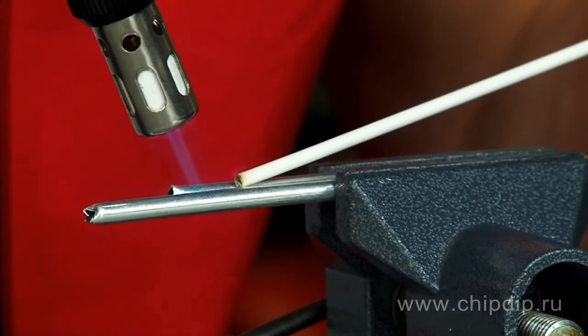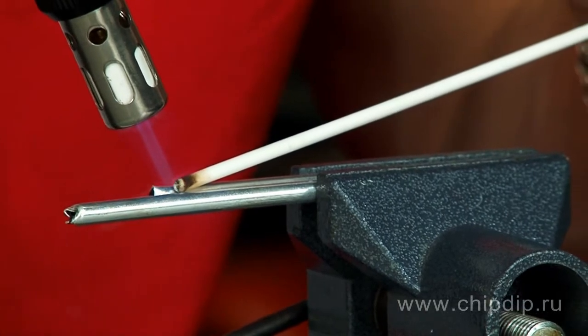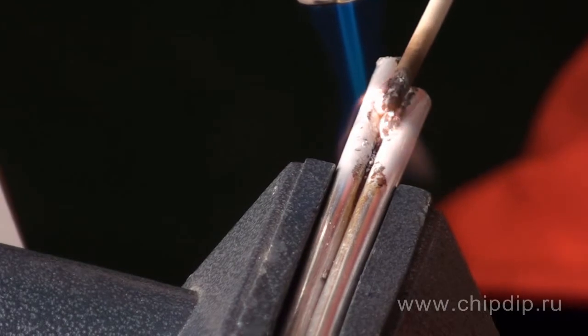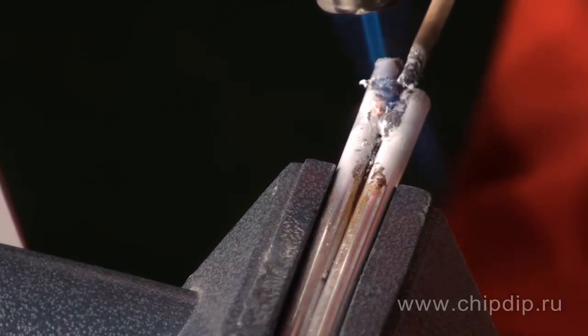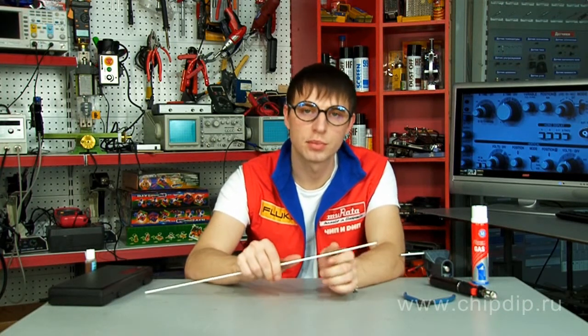It should be noted that additional fluxing is not required when using this solder. It is already covered with a special flux, which easily removes the oxide film, making the junction point strong enough. Since the solder bar is already fluxed, it should simply be attached to the soldering area, and for best results the junction point must be carefully heated until the solder melts.